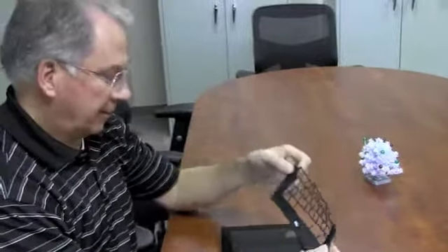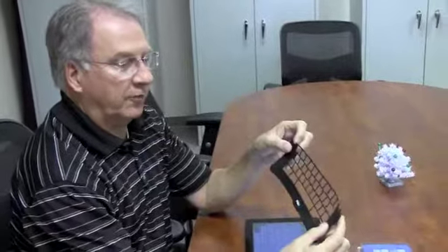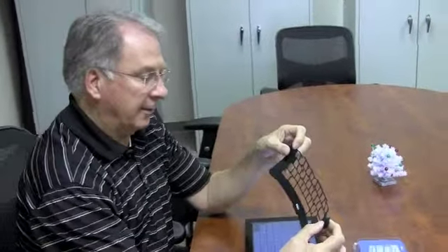Hi, I'm Craig at Easter Seals Crossroads, and today I'm going to show you a couple of different keyboard options for the iPad to help with touch typing. One of these is called a Pele, and I just got this. It's a rubber device that you attach or slide onto your iPad, and it's supposed to give you some touch typing capability.